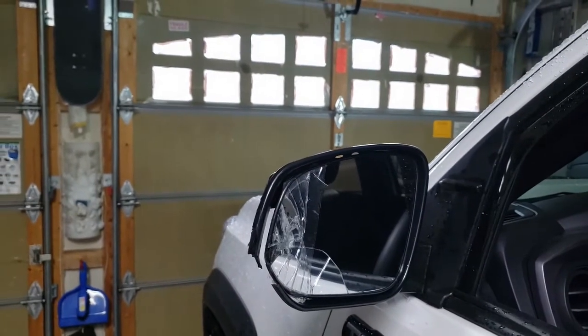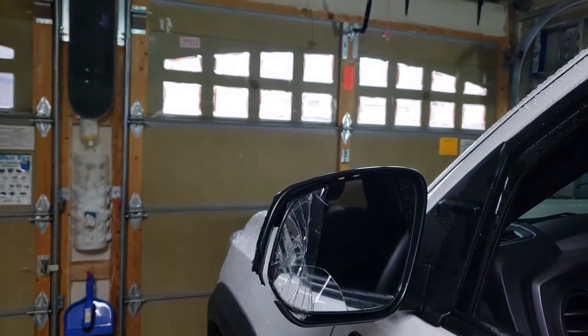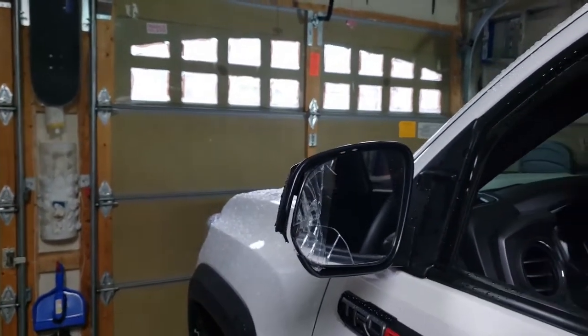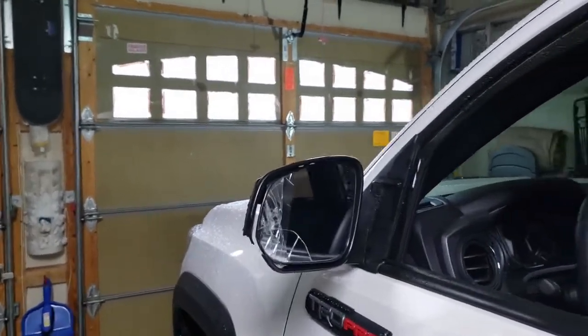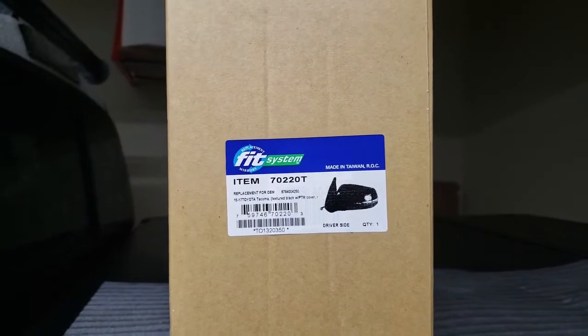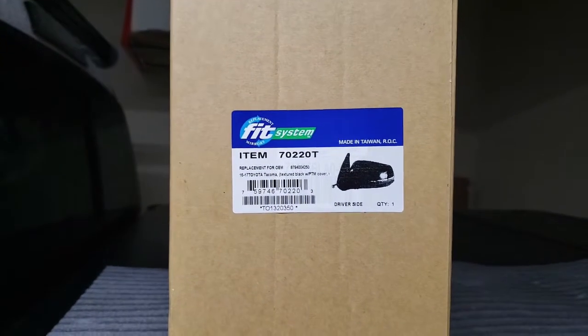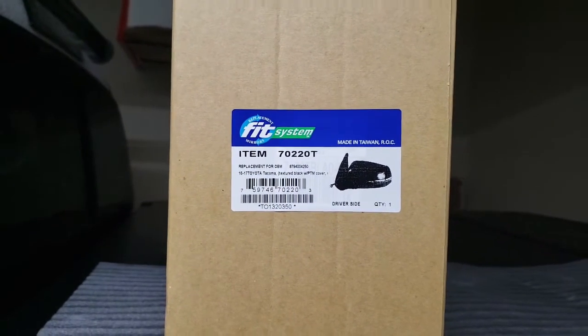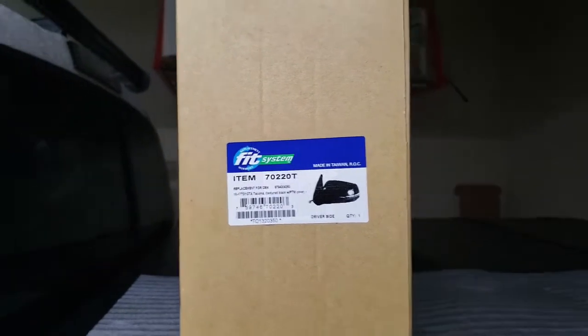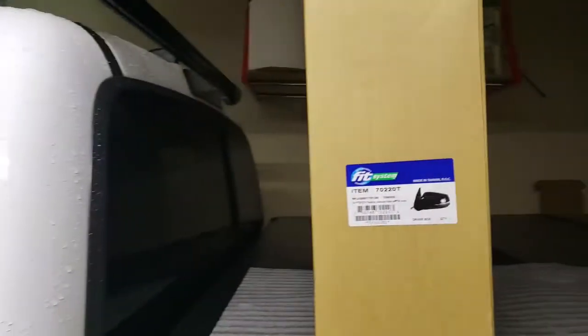So anyway, I did some canvassing with our local Toyota dealers and they actually wanted over $500 after taxes — Canadian dollars. I wasn't willing to pay that much, so I did some research and found RockAuto.com. I went ahead and purchased this OEM replacement part which cost me less than half of what the Toyota dealers were asking for. I will be doing the unboxing and we will compare it with the OEM part and look at both of them side by side.